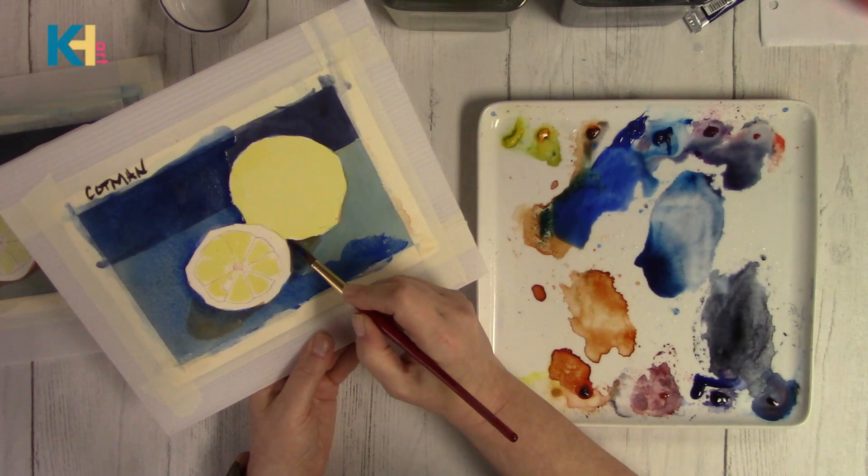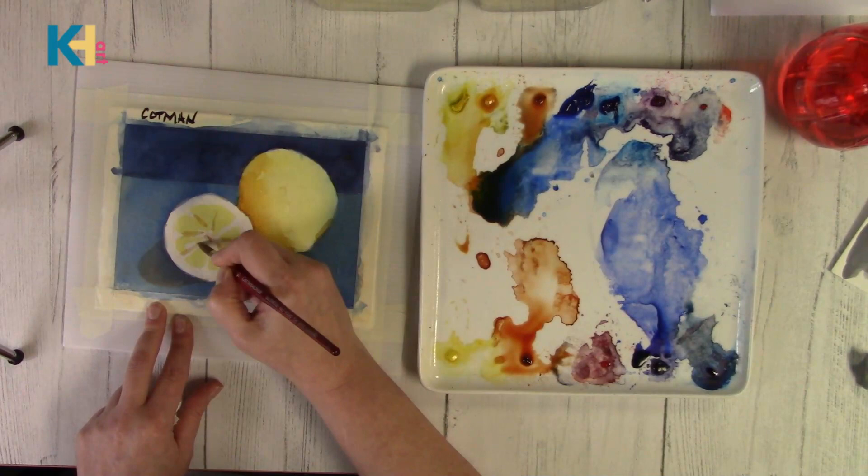Alright, here comes the lemony goodness. This is a fun part for me — getting to drop color into the lemons and layer different colors. It is much better than just painting a plain old background.